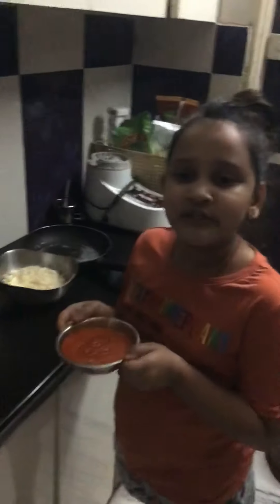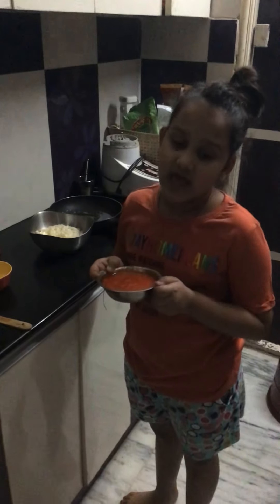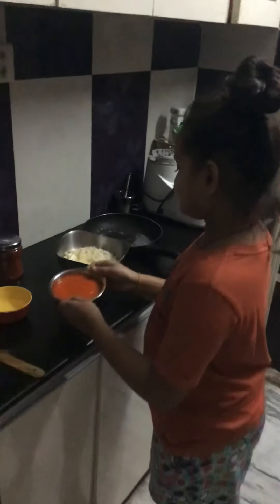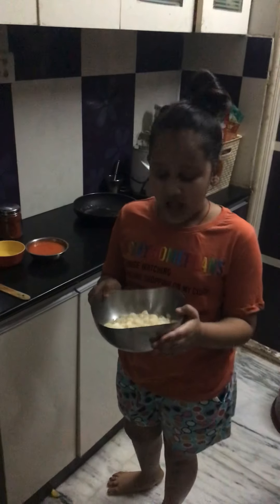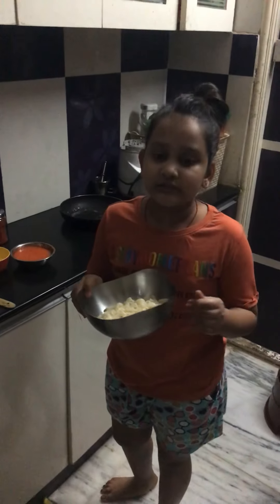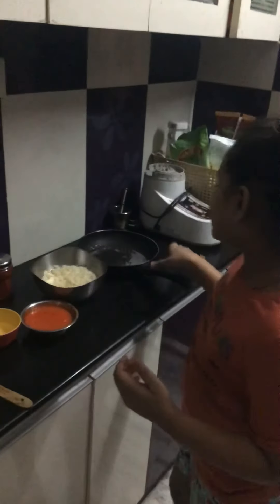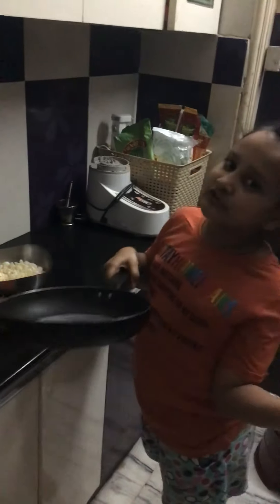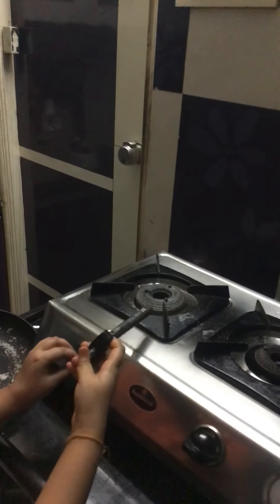I prefer to use this puree because it's way healthier than white sauce and red sauce. You'll also need boiled pasta — you can use different kinds of pasta. I prefer elbow pasta, but you can also use spiral pasta and penne pasta. And you'll need a pan to make the sauce.